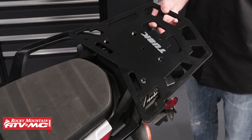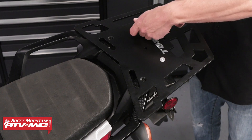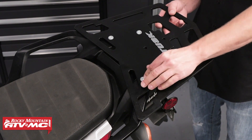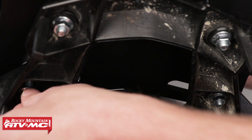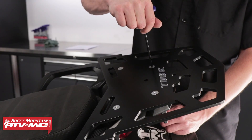Next, place the Top Rack over the spacers and insert the fasteners. Install the four nuts onto the four fasteners, then tighten and secure the fasteners.